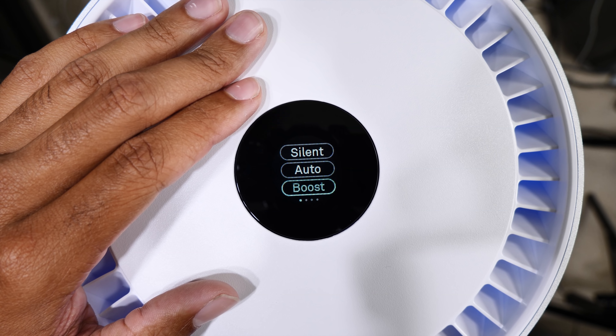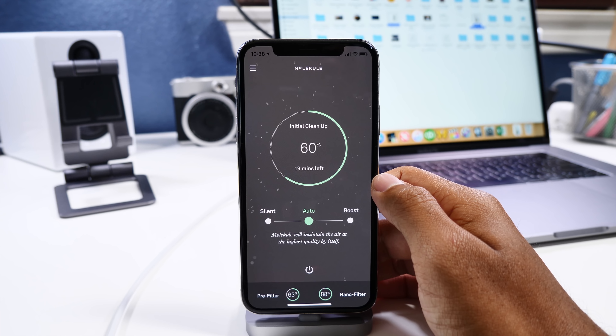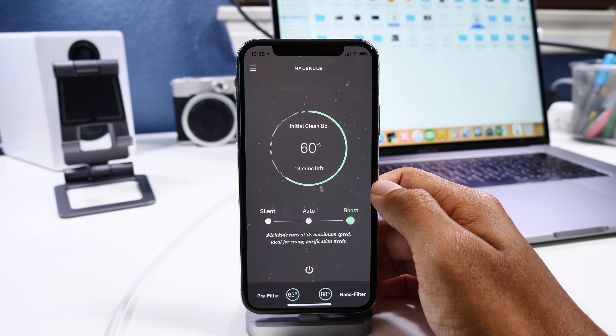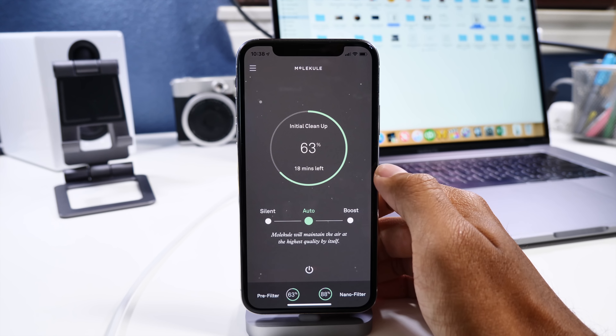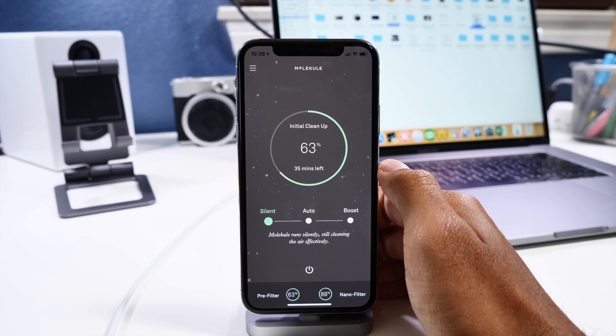When going through the menu, you have three options for filtration: boost, auto, and silent. Boost mode makes the most noise and should only be used when you want to filter your air more than normal. Auto mode is perfect and doesn't get louder than a fan on its low or medium setting. It also works in accordance with the square footage of your room that you enter into the device, so make sure that information is correct.